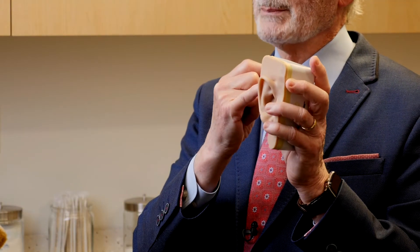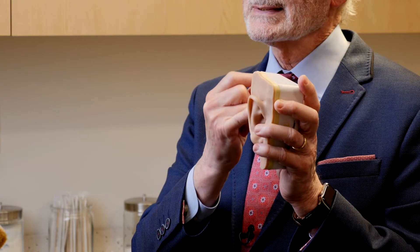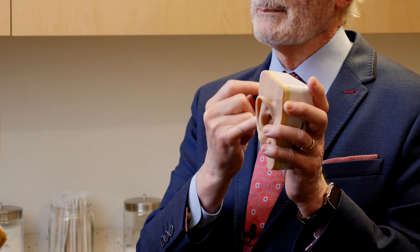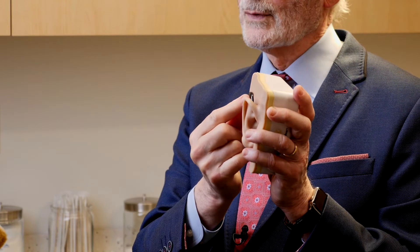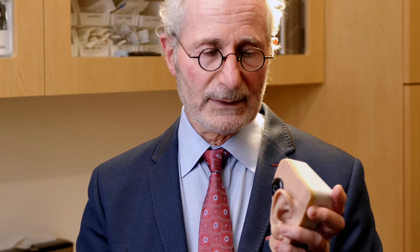Rather than use the abutment, one can place the implant in the bone and place a magnet under the skin. Then you can place a magnet over the skin, like this, and you can change the strengths of those magnets, and that will hold your bone-conducting hearing aid without anything coming through the skin, so there's less chance for infection.